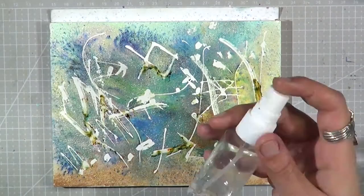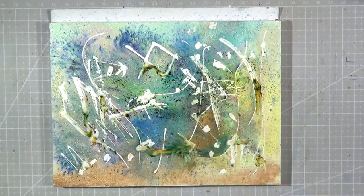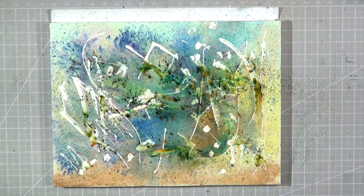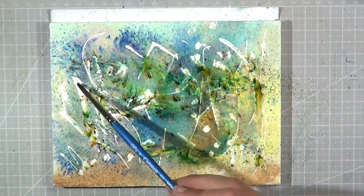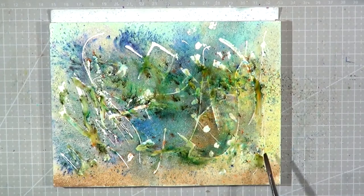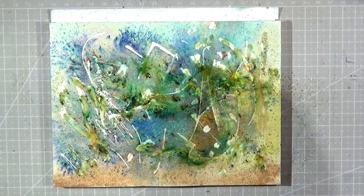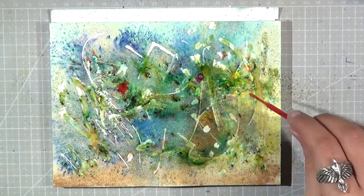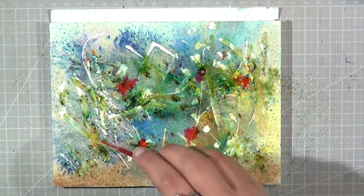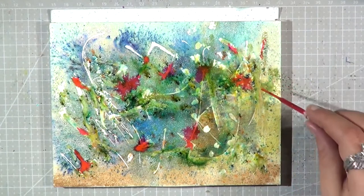And now I peeled off the masking fluid, and now I'm applying some water randomly and pigments again, then a spray bottle, and I start just screwing around. And then I'm adding some ink randomly — some pink ink here and there, because I like the bleeding effect of adding ink onto watercolors when it's wet.